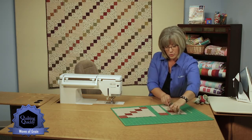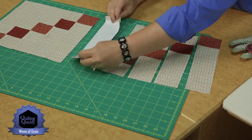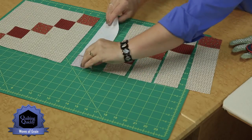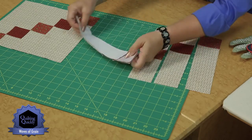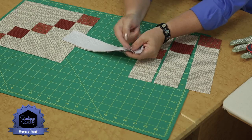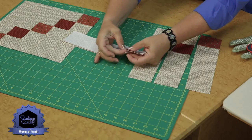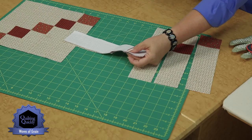We've got pieces joined into rows already to make our block. Each of these has been pressed toward the small square — toward the center. When I go to put the first two bars together and put them right sides together, you can see that I have what they call opposing seams: one with seam allowance going one direction and the other going the opposite. So when we stitch them together with a quarter inch seam, those will lock together and give us a nice intersection where the points just touch.